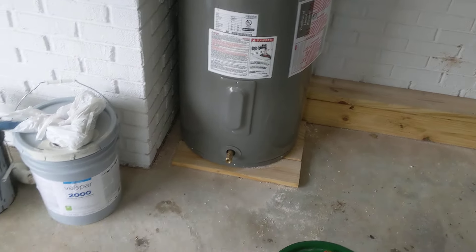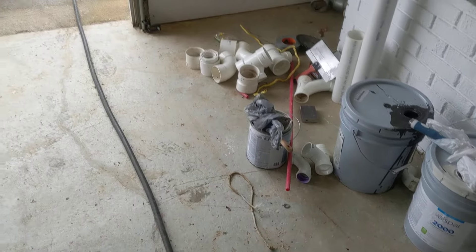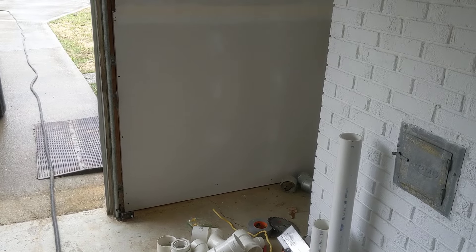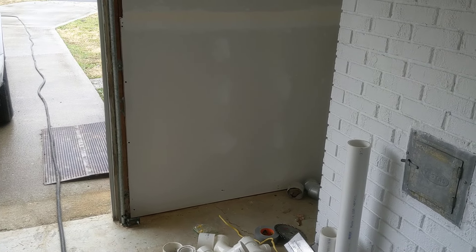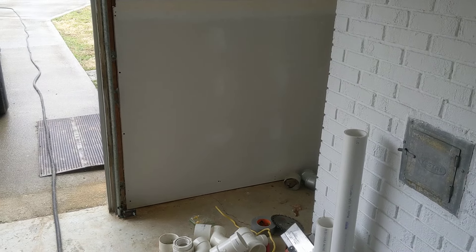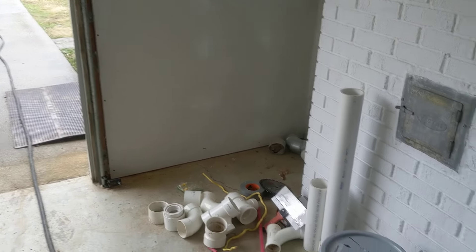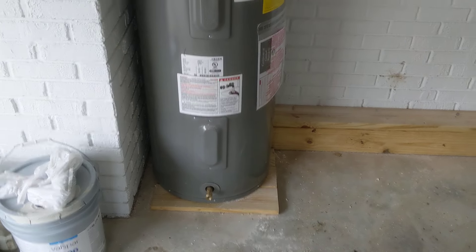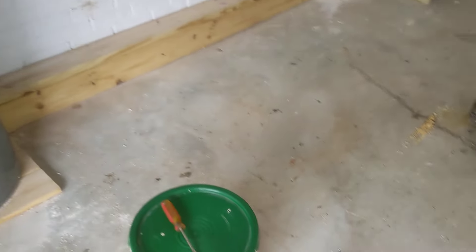So what you need is a hose. You need the end of the hose to be lower than that drain spigot right there. Just remember that.